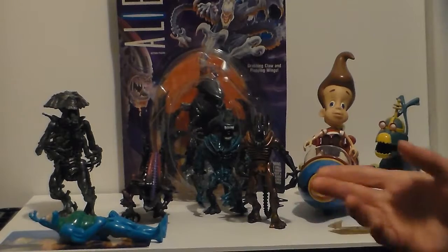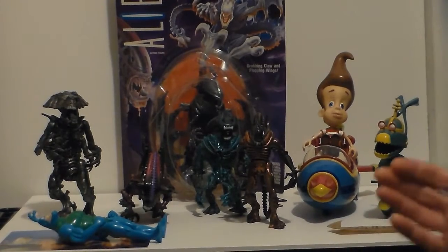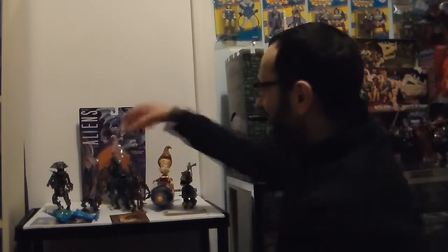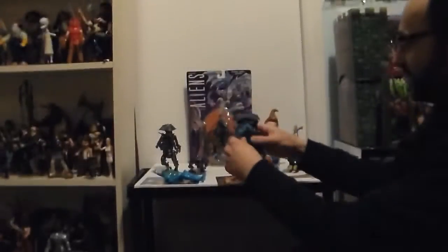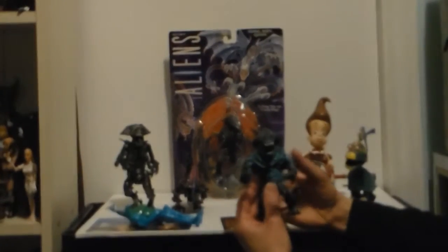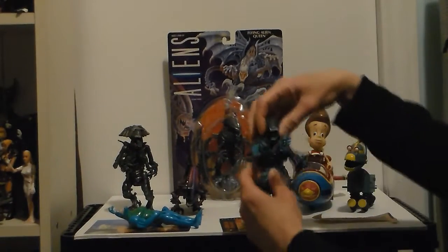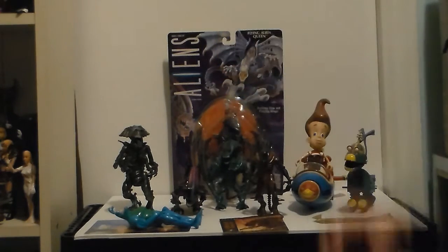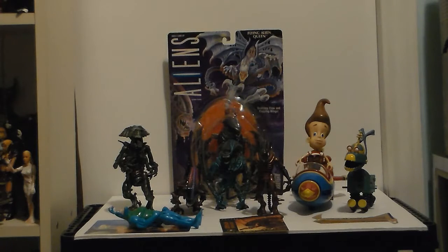By the way, cameraman today is actually Proto Man from Proto Retro — he's a guest star on my show today, which makes me really flabbergasted. We have the Gorilla Alien, again from the first series. He has a squashing grip — he grabs the marines and squashes them with his super grip. And to my knowledge, that variant was never used in the movies ever.